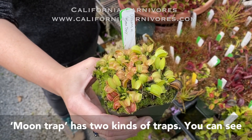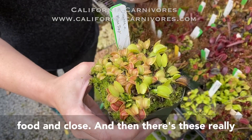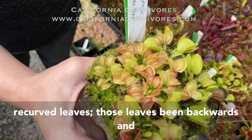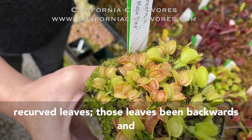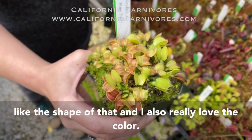Moon Trap has two kinds of traps. You can see that there's the regular ones that can catch food and close. And then there's these really unusual looking ones that have really aggressively recurved leaves — those leaves bend backwards, and because of that, those can't close.